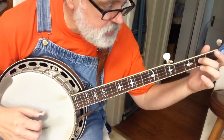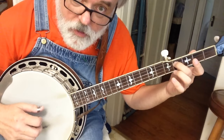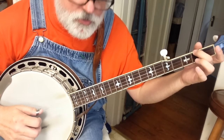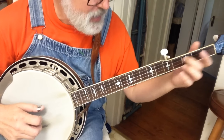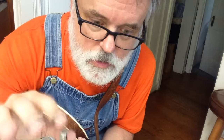Now I hope that makes sense. You've got your slide, two, five, one, and then hammer, two, five, one. That doesn't seem like a lot of information, or maybe it does. I need you to work, work, work on that and get it smooth.